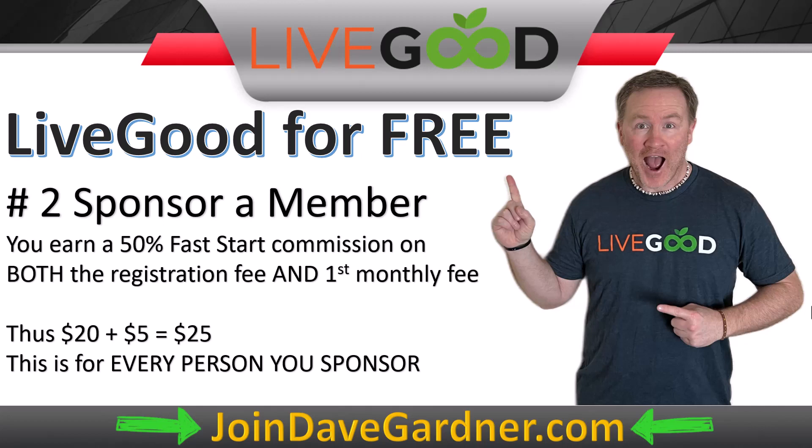This applies to every person you sponsor. If you sponsored four people in one month, you'd make $100, which becomes really crucial when we get to commission option number four — the matrix match.